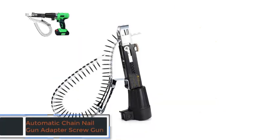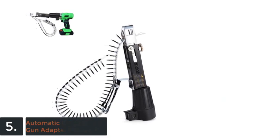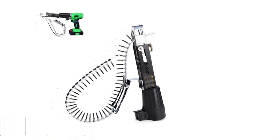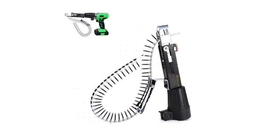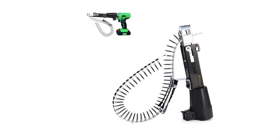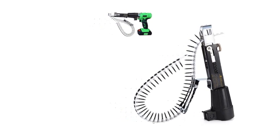And finally, the item number 5 in our list is the Automatic Chain Nail Gun Adapter Screw by RAROS. Power Source: Electricity. Model number: LCX88. Customized: yes. Usage: Home DIY. Type: Chain Nail Gun.